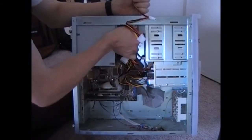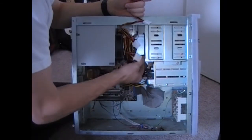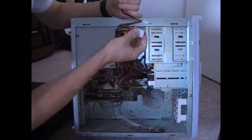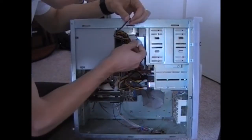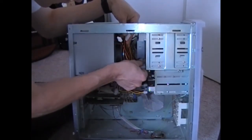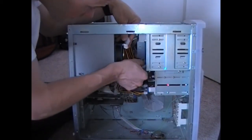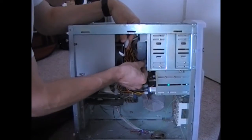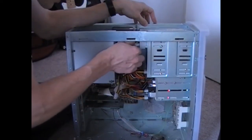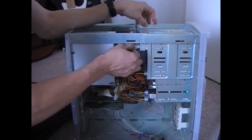There is this adapter that we don't need, so we'll pull it out of there. We'll go ahead and hook in the CD-ROM drive and the other CD drive.